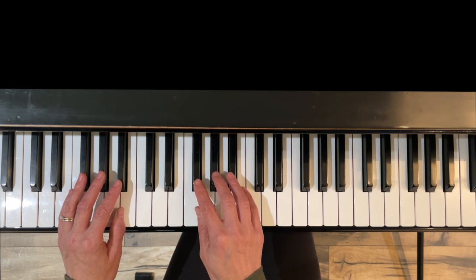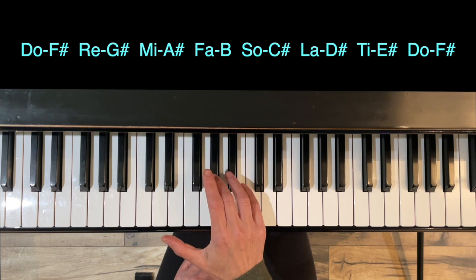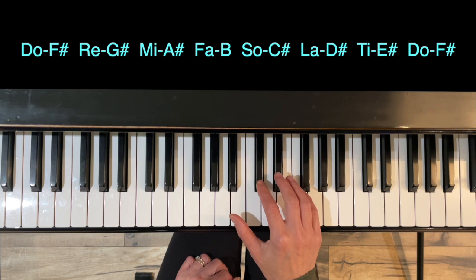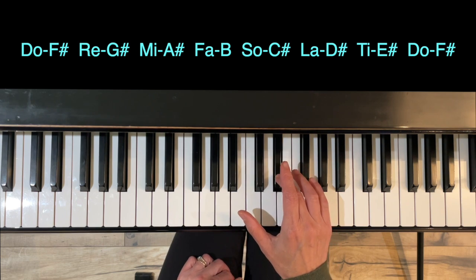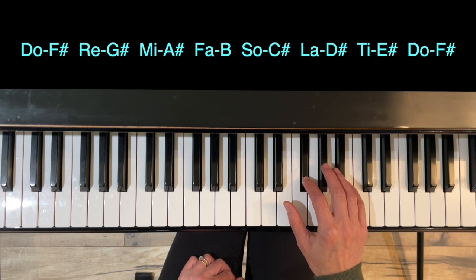The first thing we're going to do is go over the notes in the F sharp major scale. Do: F sharp. Re: G sharp. Mi: A sharp. Fa: B. So: C sharp. La: D sharp. Ti: E sharp. And Do: F sharp.